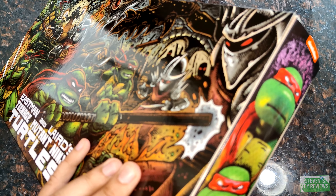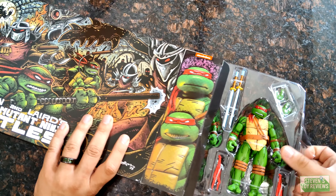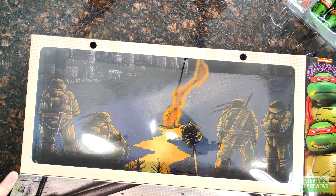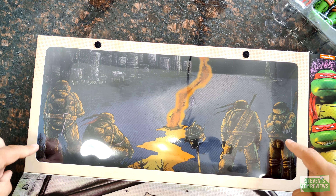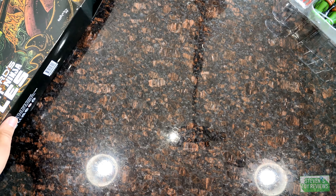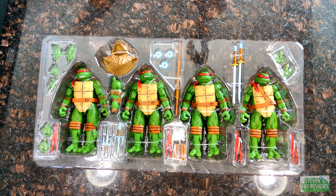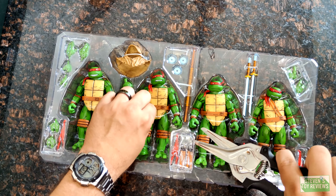This does not want to open for some reason — there we go. It just opens from the side, then we slide these guys out. NECA does a nice backdrop on the inside of the box, and you can see the artwork — specifically one of the shots referenced for the sculpts of these turtles. I'll link in the description the post he made referencing these guys. To open these up, unfortunately NECA uses these little tie-downs for the turtles, which can be a bit of a pain because you have to basically snip them.